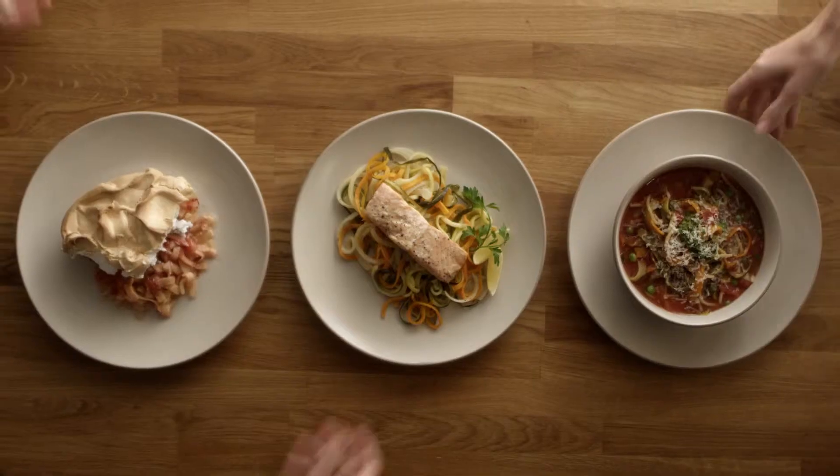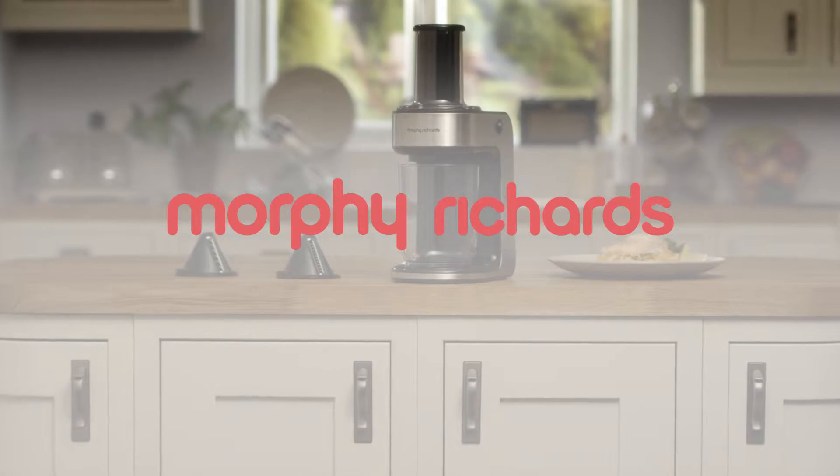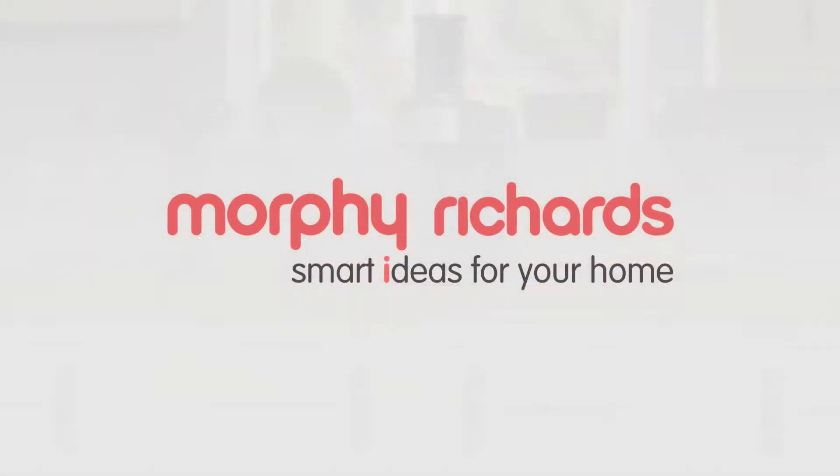Morphy Richards Spiraliser Express — together we'll make it. Available now from leading electrical retailers.